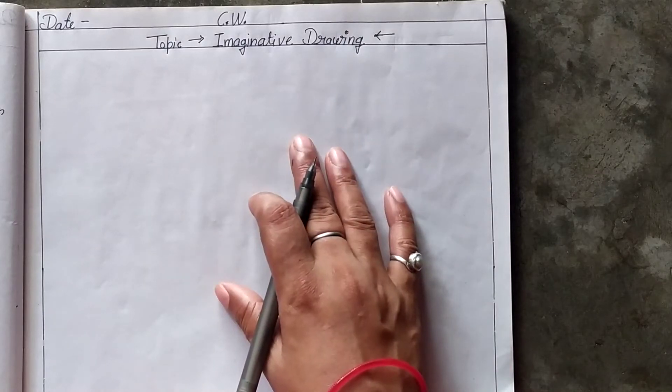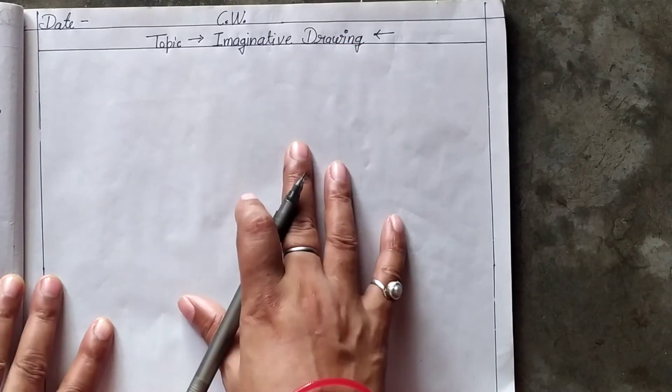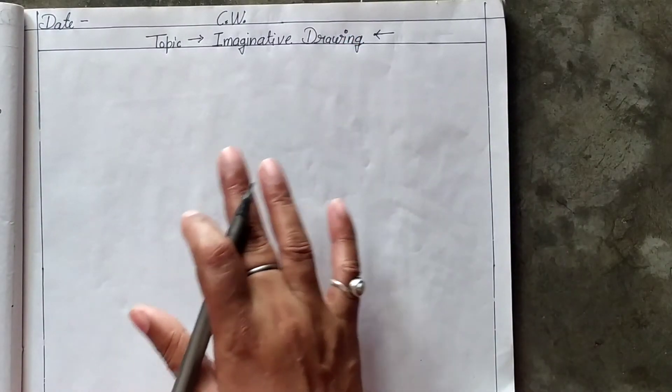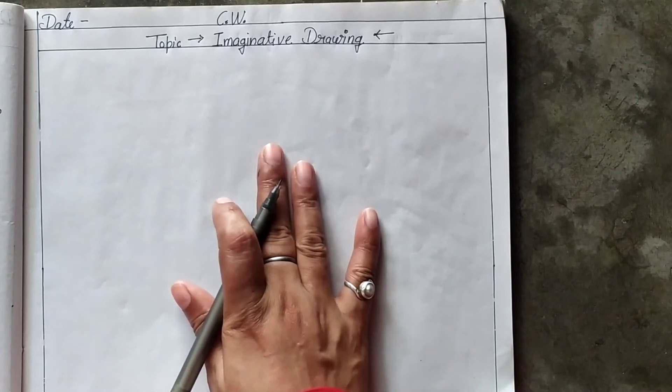Good morning, children. Your today's work is imaginative drawing. It should be done in your art copy or any separate sheet, but it is better if you do it in your art copy only.